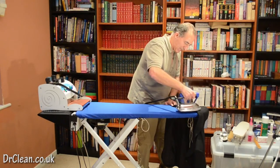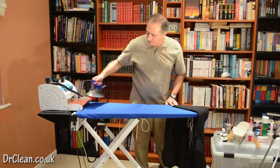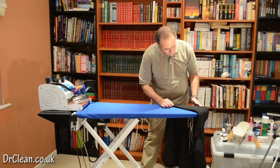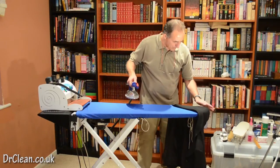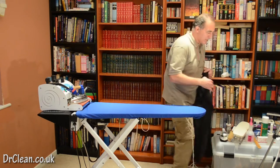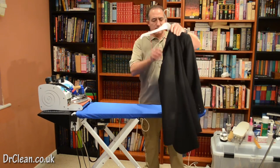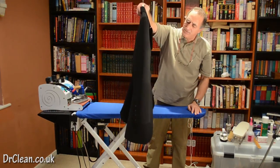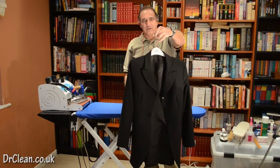That will be the same thing again. Didn't actually touch it with the iron at all — just going to touch that up. There we have it, done. A woman's formal jacket in wool. We can look at it and see if there's anything wrong and touch it up, but that's ready to wear.